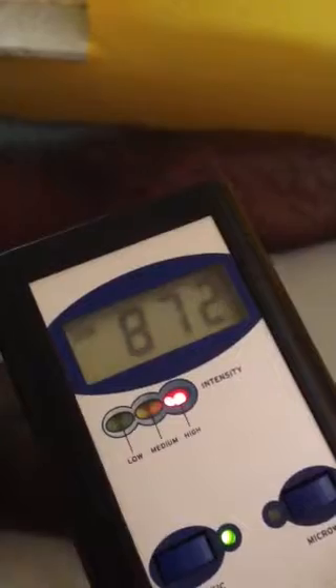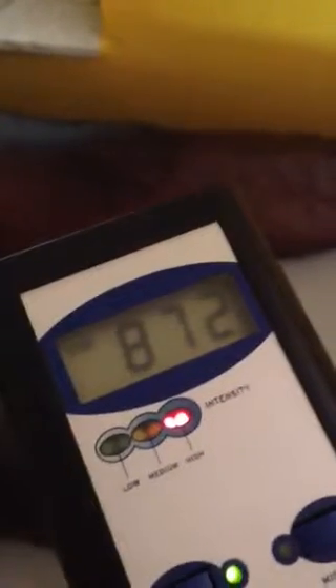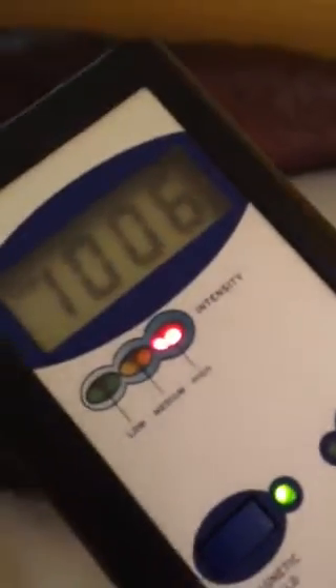Also notice the intensity here. This is a relative scale, but the key is we're going to go outside and you're going to see the relative difference. You can see it's going up to almost 900 at points. If I get closer to the mat, it'll go even higher — up to 1,700 closer. You can see the field strength diminishes as you get further away, but it's still strong, and it goes even a few feet above the mat.